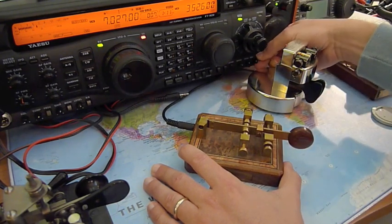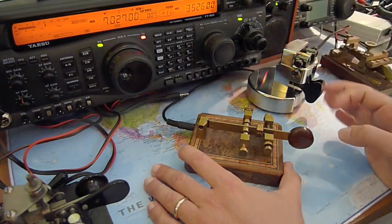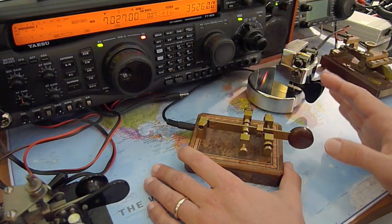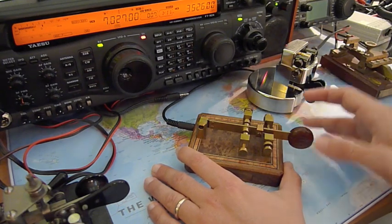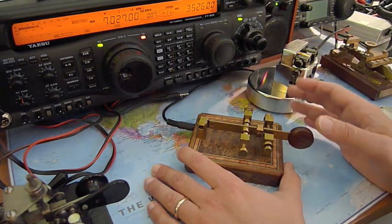But when doing so, we must be sure that the spacing among the elements — dots and dashes — must be the correct 3-to-1 as in perfect CW, like if we are transmitting with a keyer.